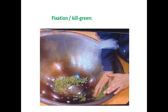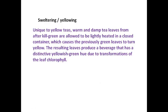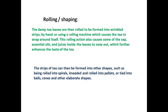Here you can see the fixation or kill green being done in a wok, which is a round bottom pan. The next step is sweltering or yellowing. After the kill green, tea leaves are allowed to be lightly heated in a closed container, which causes the previously green leaves to turn yellow because the chlorophyll is degraded in them.